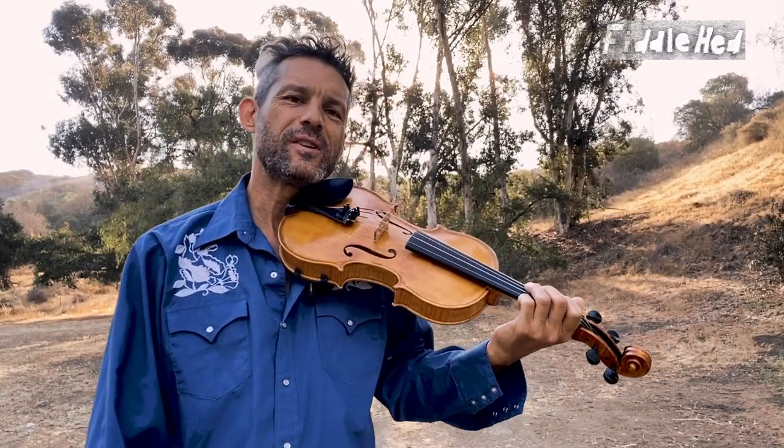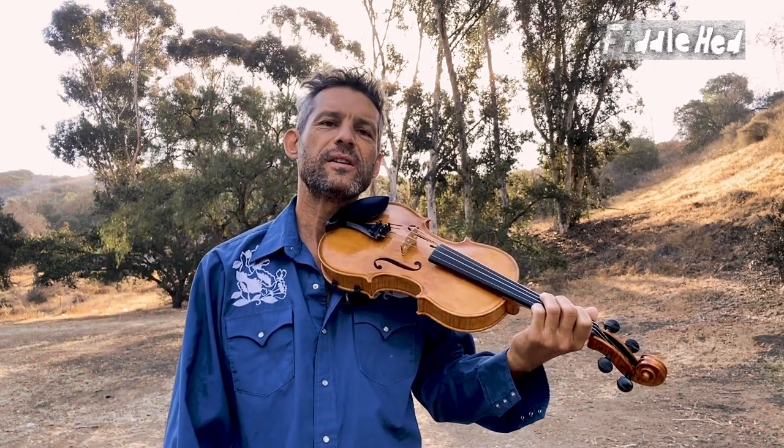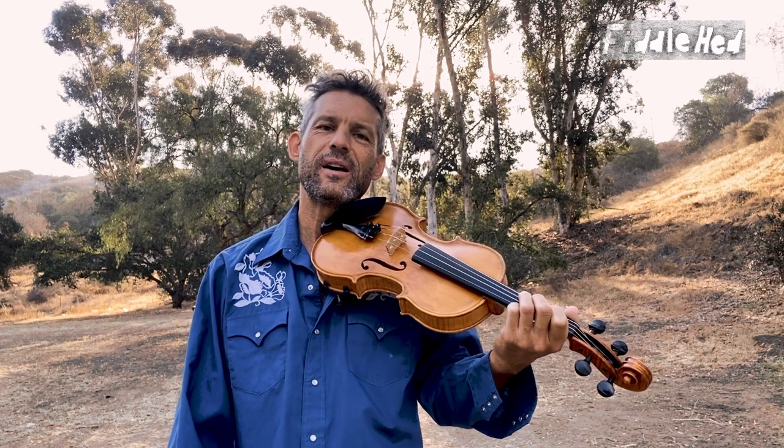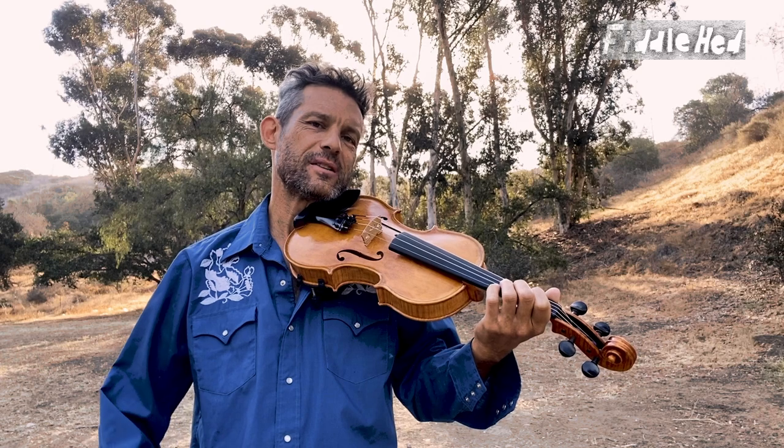Hey folks, welcome to Fiddlehead Fiddle Lessons. I'm gonna play the tune Leave Her Johnny, Leave Her, requested by a fiddlehead named Tom, and then I'll show you a few ways to learn and practice.